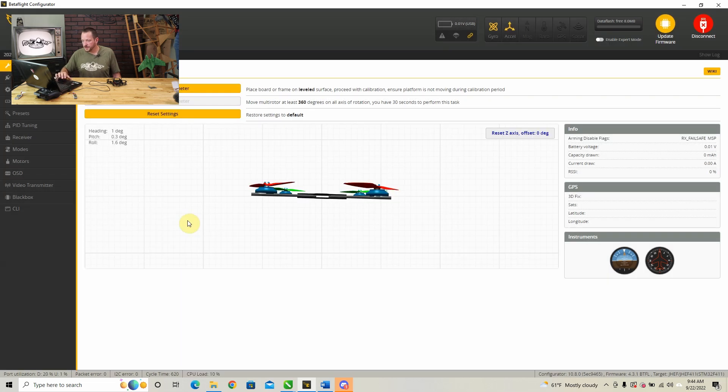Hit 'Close.' You'll see a little picture of your quad, and as you touch it you can see it moves. Simply hit 'Calibrate Accelerometer' and it's going to creep back to perfectly zero.